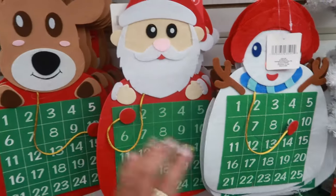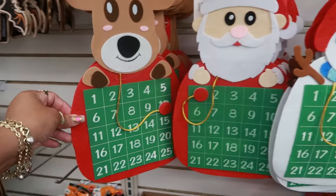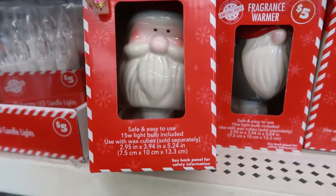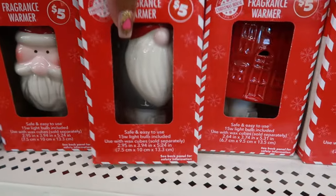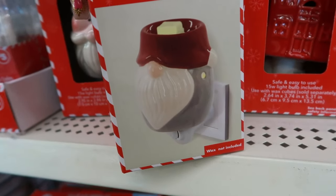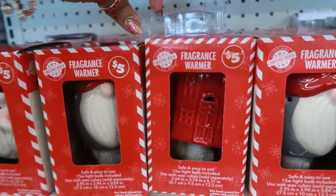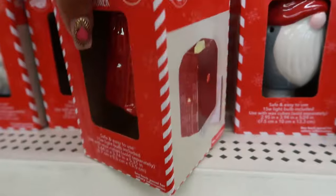You got the countdown calendars right here — the snowman, Santa, and the reindeer. Look at this — there's some fragrance warmers for five. This one was Santa. There's a gnome. So it will look like that. There's this house. Pretty.